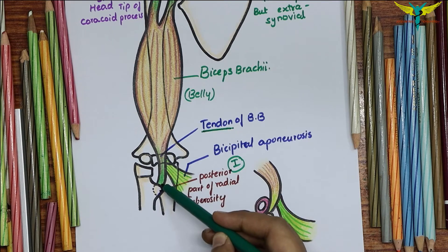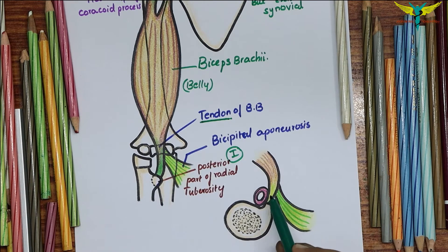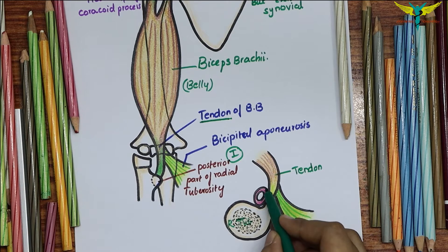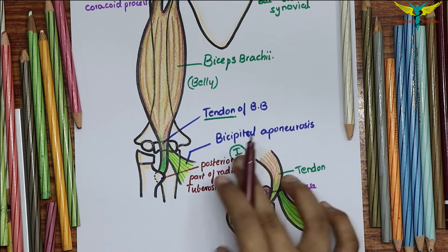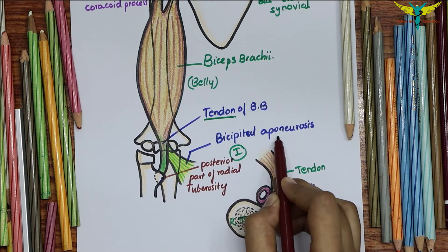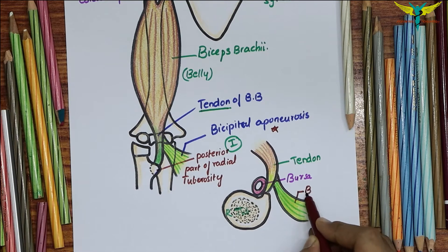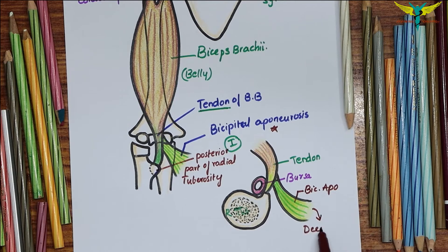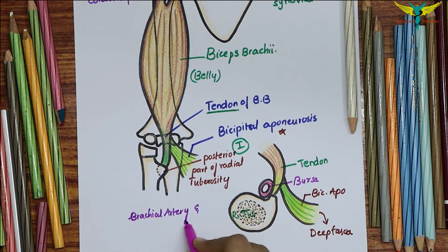While the tendon is attached to the radial tuberosity, it forms a bursa between the tendon and the anterior part of the tuberosity. The bicipital aponeurosis is inserted into the deep fascia on the medial aspect of the forearm, and it is very important because it protects the underlying brachial artery and the median nerve.